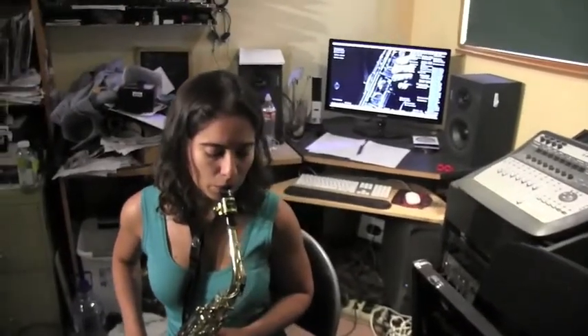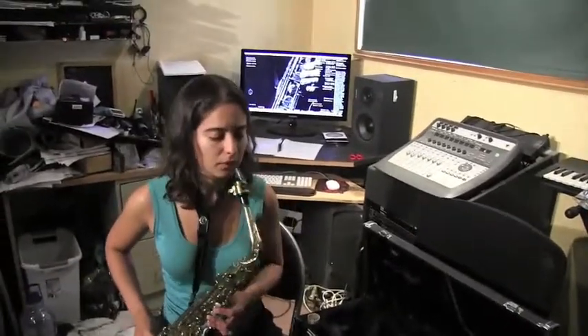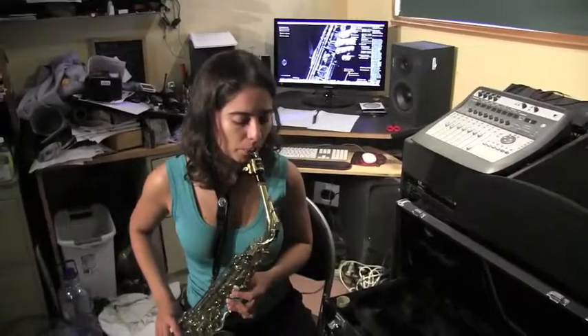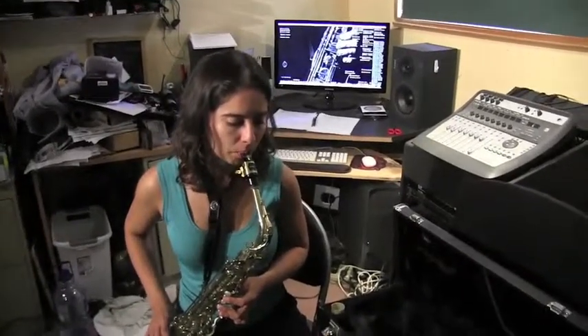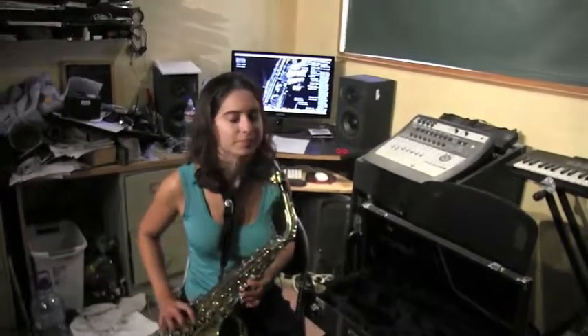In the next lesson, we are actually going to teach you how to finger the saxophone, hold it correctly, and play your first notes. Look for that next video and we'll see you next time.